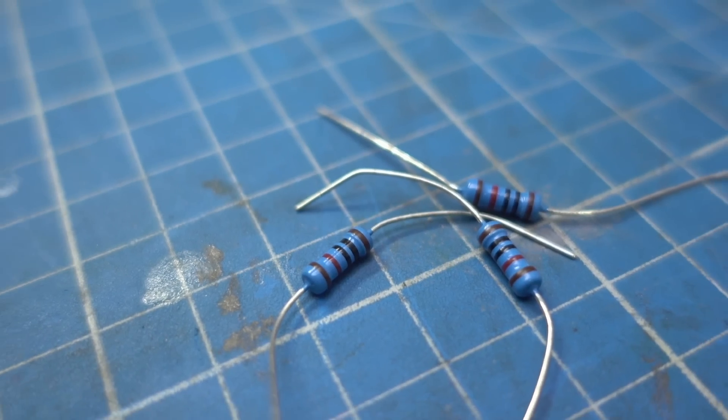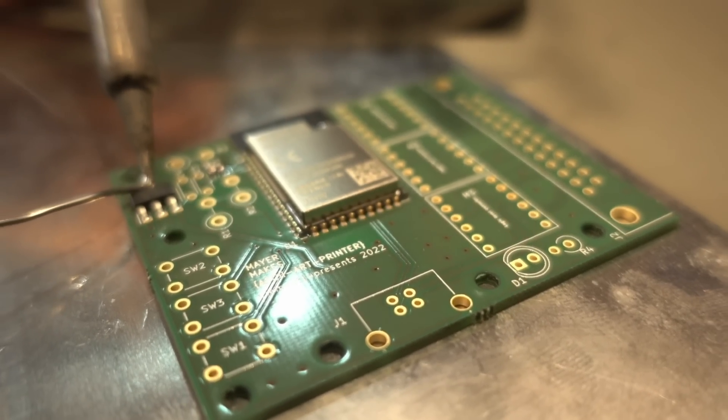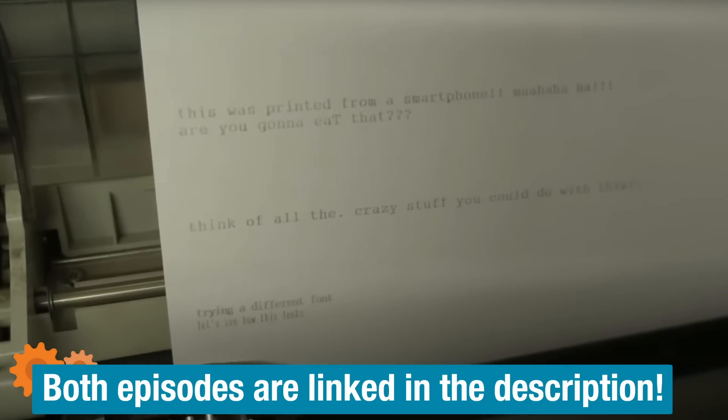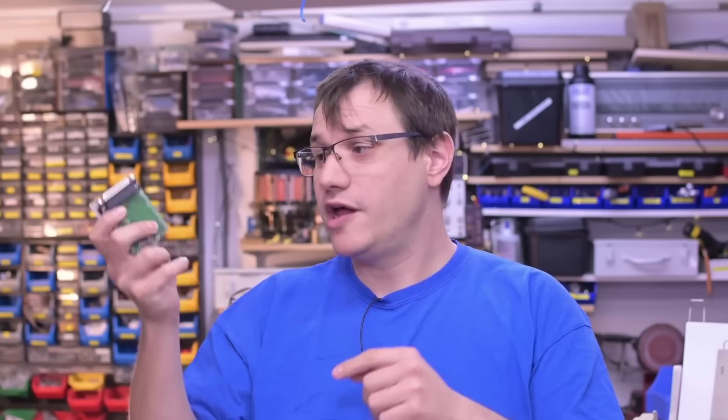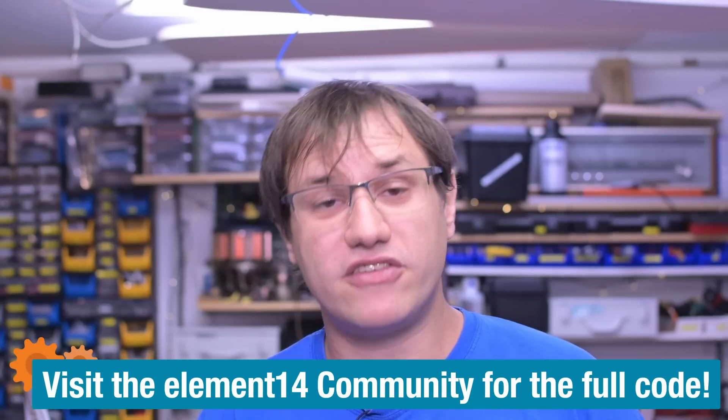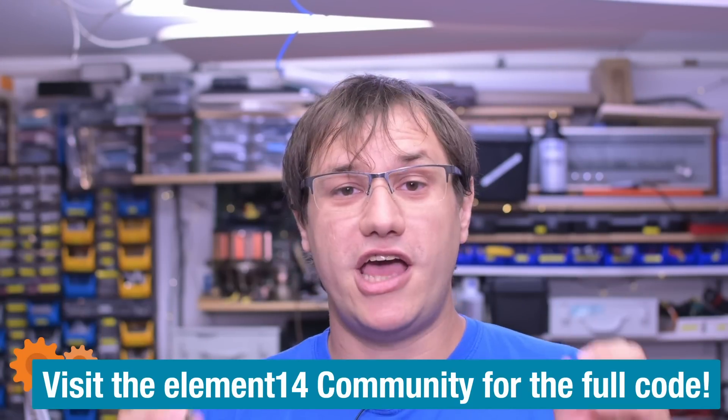Usually on this channel we start with exploring the hardware and then take care of the software. In this case we've basically built the hardware in the printer port episode and delved into the software in the warehousing system episode, so we combine those two skills. Our time is limited, so we show you the main points here. For a deep dive on the code, go to the Element 14 community linked below for the full coding segments as a bonus video.